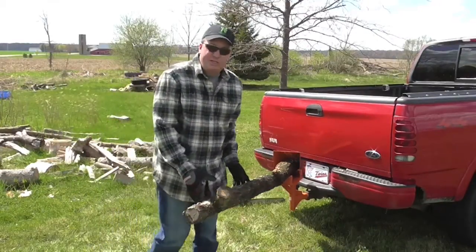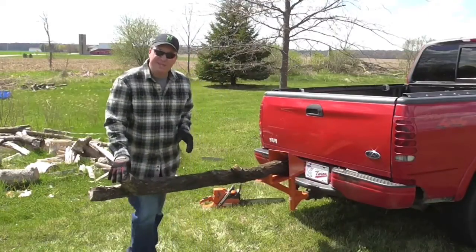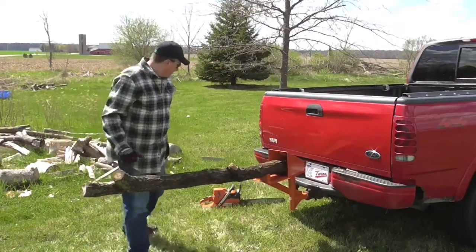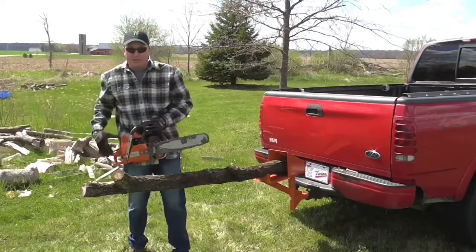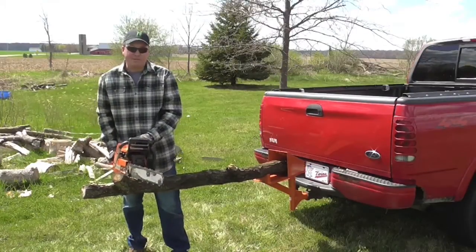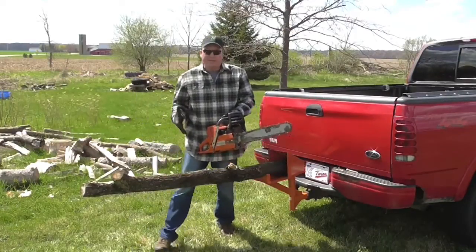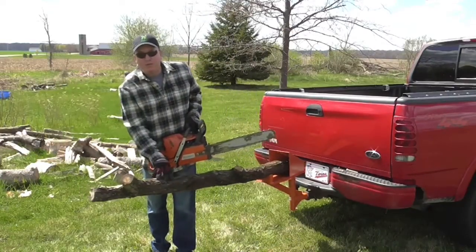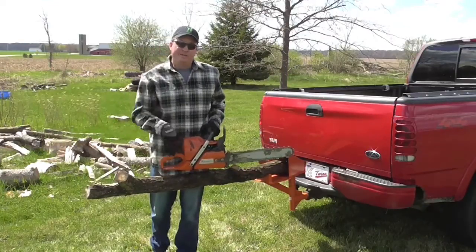One of the objections that came up was that the fact that this swings could be dangerous. The owners from Vincent Products, the manufacturers, say there's enough downward pressure from your saw to keep this from swinging. So you should be able to effectively cut it and the swinging part shouldn't be an issue. But I'm going to show you my modification to keep this from swinging, so stay tuned.